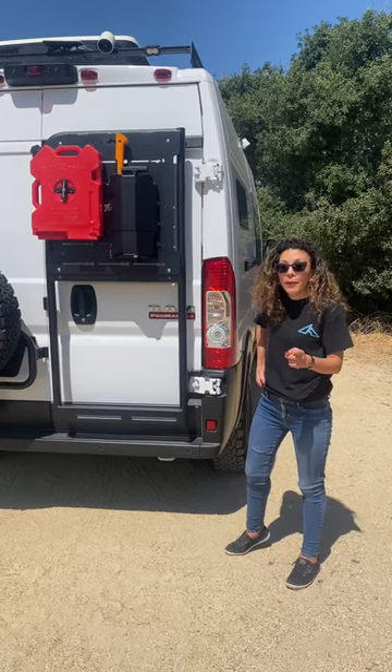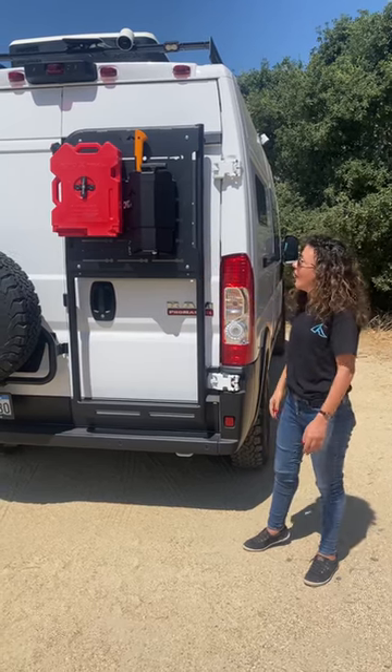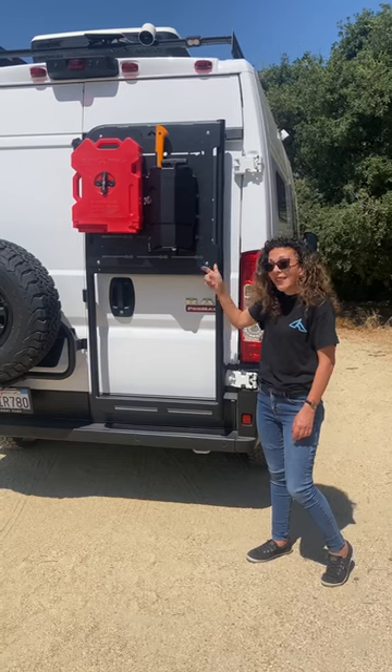With this setup, you can purchase an upper mounting plate where you can mount all your cool gear. Here you see we have our Expo Pro Kit, which has a Fiskars axe and Demo shovel.